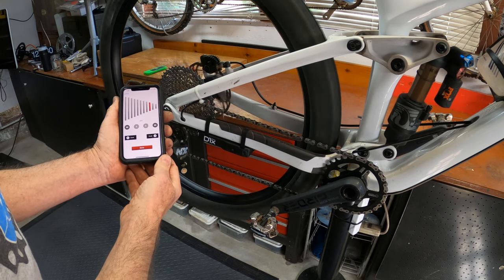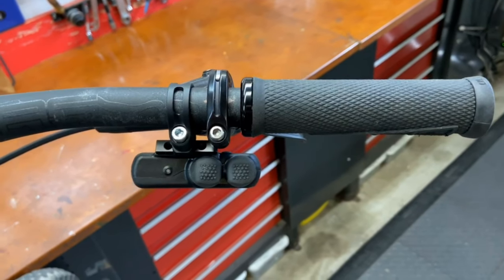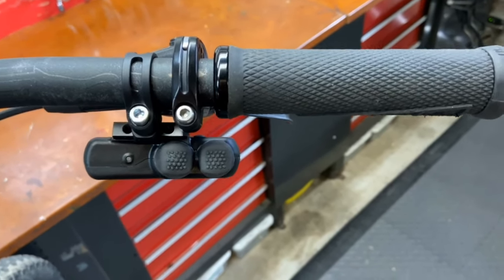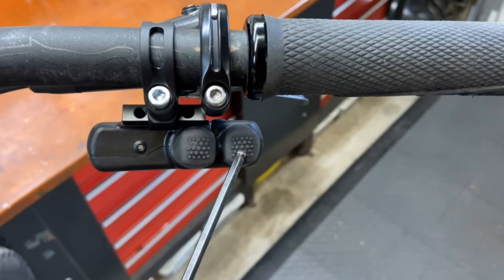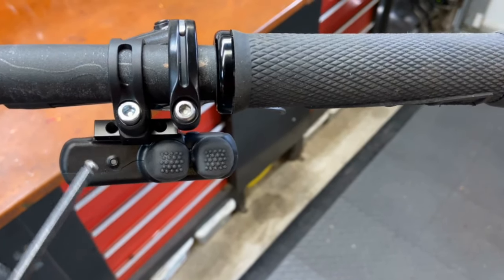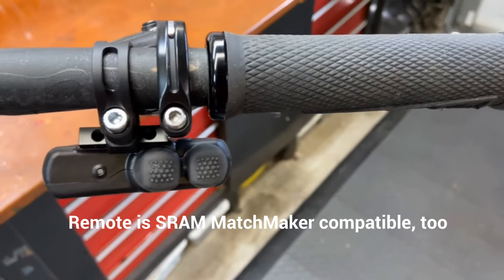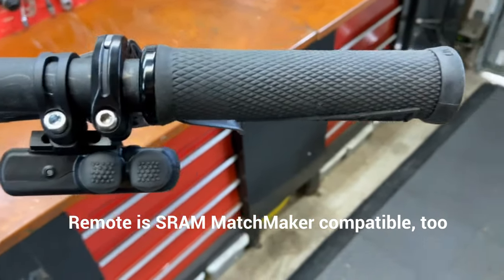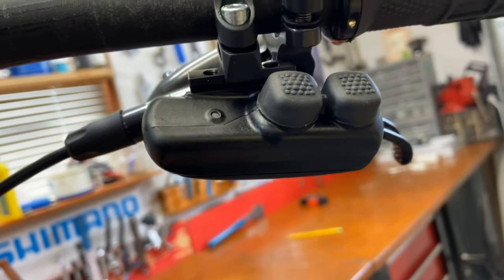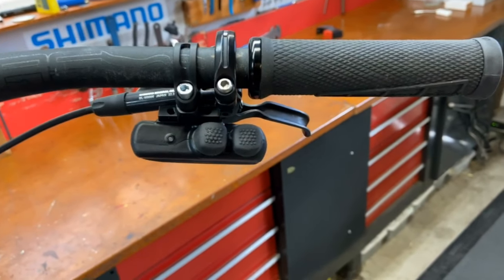Now we put the remote on the handlebar. Here's what the remote looks like installed — notice no cables. There are two shift buttons and an LED light to show you what mode you're in. When you install it you have three positions to put it in, and of course you can slide the clamp around to get it exactly where you want it. Underneath there's a door that comes off with two screws — one lithium-ion rechargeable battery lives inside. Nice clean setup.